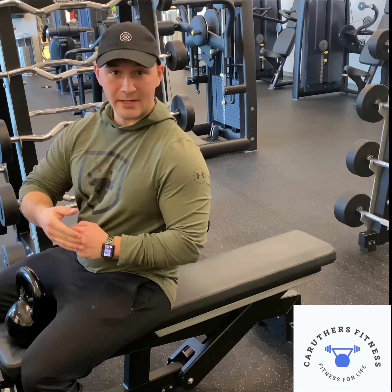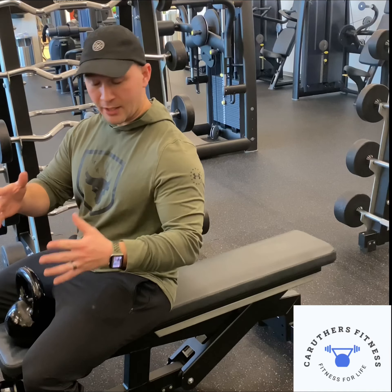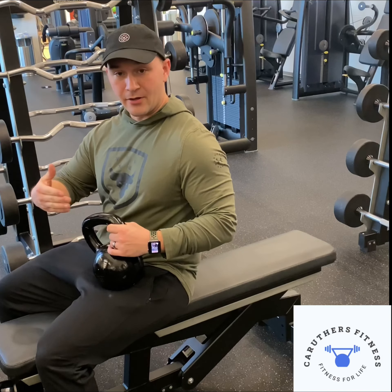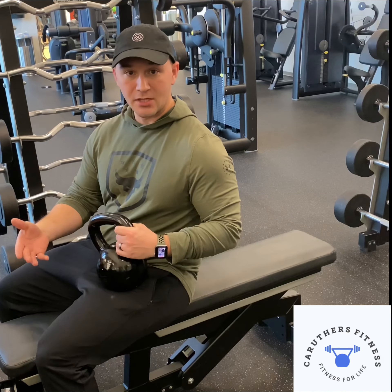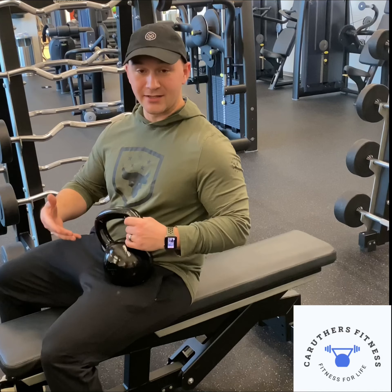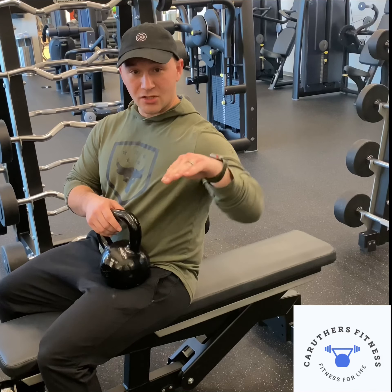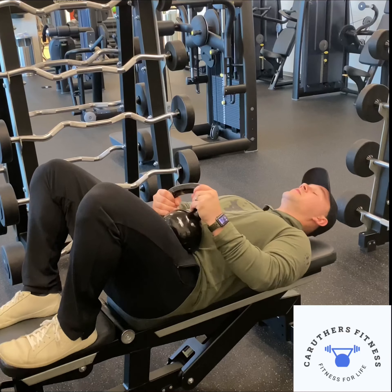This exercise is going to be your kettlebell pullover. Start with a light, moderate, or heavy kettlebell and lay down on your back. I like to put my feet on top of the bench — that's going to help keep my spine in a more neutral position. That's mostly because I have short legs, so if my legs are on the ground my lower back is going to have a little extra arch. So I'm just going to position my feet on top of the bench.